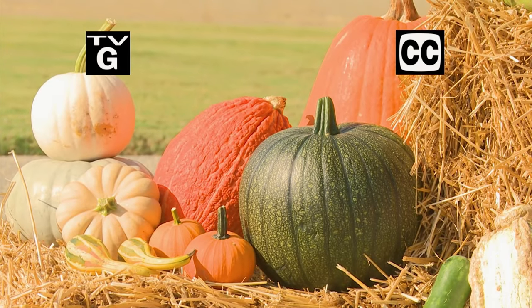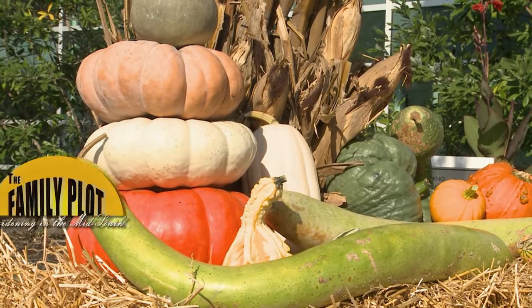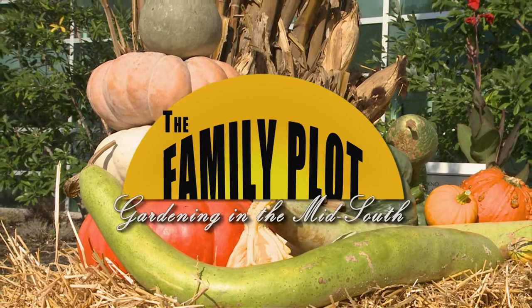Also, using straw bales, a few pumpkins, and some corn stalks, you can make a festive fall decoration for your yard. That's just ahead on The Family Plot, Gardening in the Mid-South.